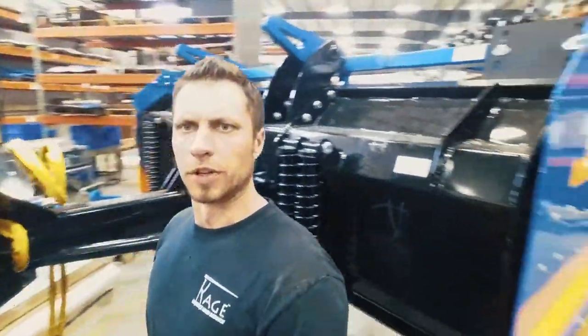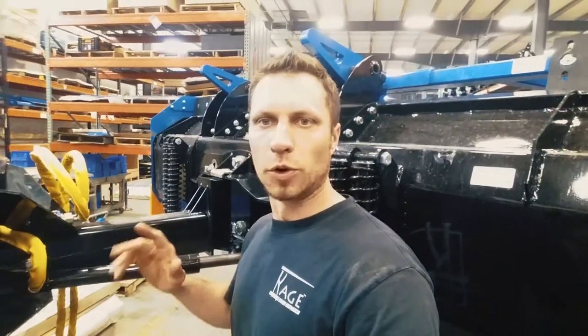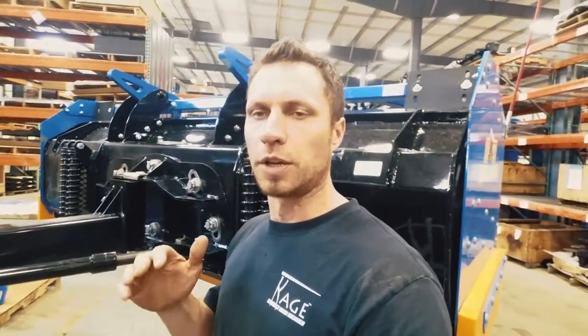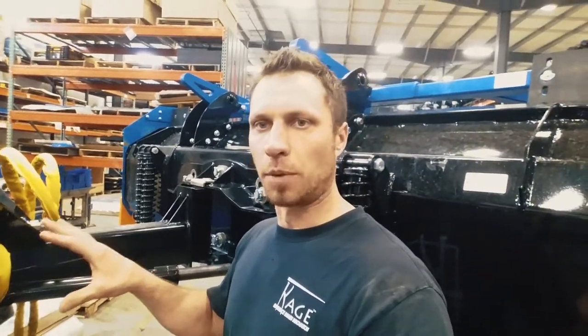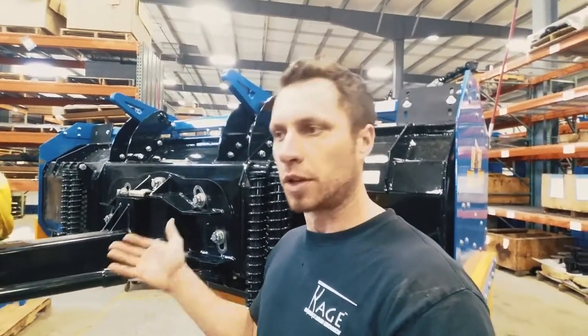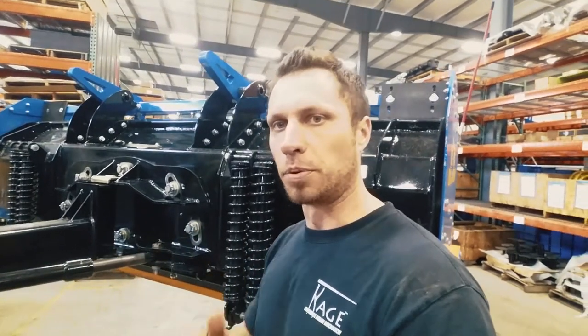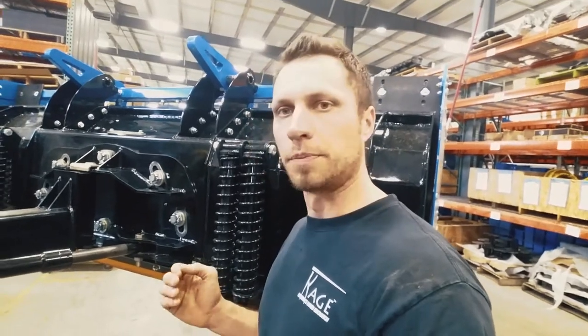Hi Snow Fighters, it's Mike with Cage Innovation here. I want to talk to you about the cylinders on our Snowfire series blade. This video is part of a series where we're talking about all the enhancements that have been made over the years to the design of our product. We're always trying to improve stuff, make it better for you guys — get you guys home early, or making more money because you can get more stuff done. What's worse than having to maintain your stuff and cut into your productivity and profits? So we're always trying to improve our product to make your lives better.